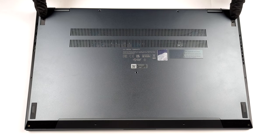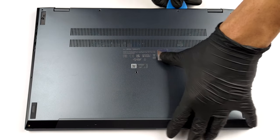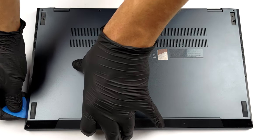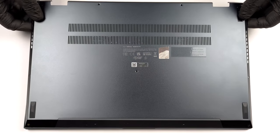To get inside of this laptop, you need to undo 11 Torx head screws. Then remove the two back rubber feet, and undo the two Phillips head screws hiding beneath them. After that, pry the bottom panel with a plastic tool and lift it away from the chassis.